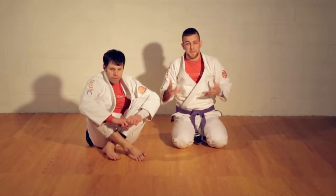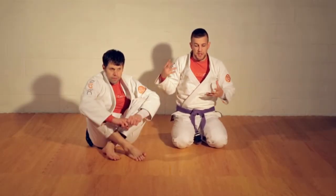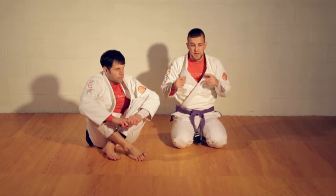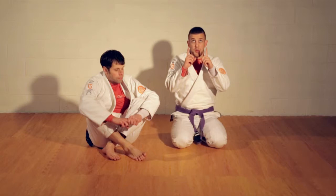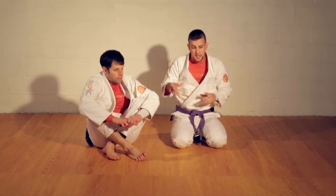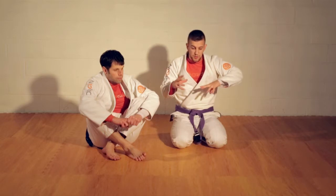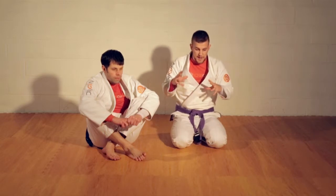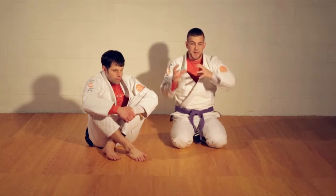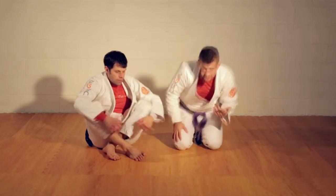There are a couple different variations of back control. The classic back control: I'm sitting on my butt, I got a seatbelt, I got double underhooks, and we're both heads pointing up. But it's also back control when Daryl's turtled up and I have a hook in. Even though my body position is very similar, the change of orientation is going to make me act a little bit differently.